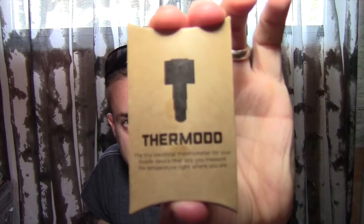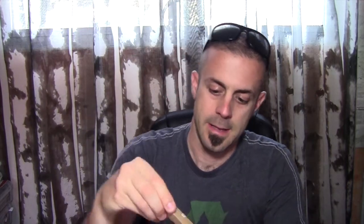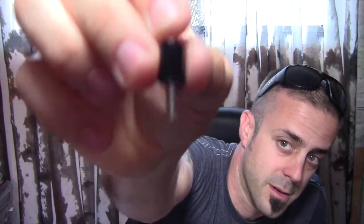So that's the little packaging that it comes with. Thermoto — it is a Kickstarter project, and let's get it out of the packaging here. So here it is. It comes on its own little key ring.